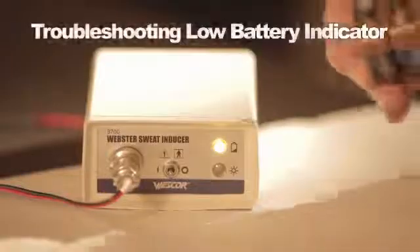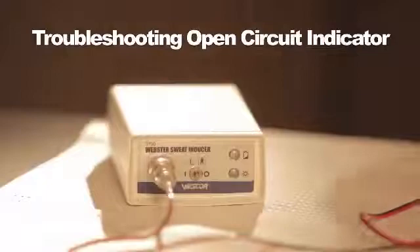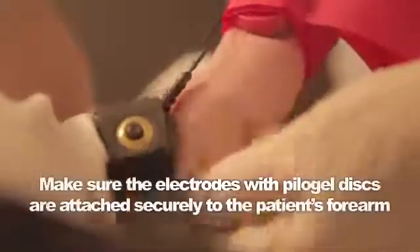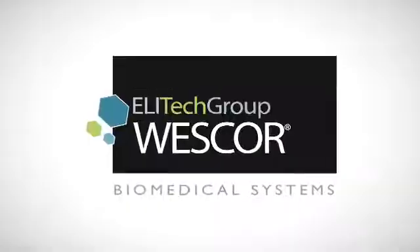When the batteries are low, the low battery light comes on and an alarm sounds when the switch is pushed to run. There is a built-in open circuit alarm that sounds when current is not able to flow between the electrodes. Make sure the electrodes are clean and unmarked — if necessary, clean or replace them. Make sure electrodes are strapped securely to the patient's forearm. Refer to the manual for more troubleshooting procedures. Thank you for your attention and participation in this Macroduct sweat collection training.